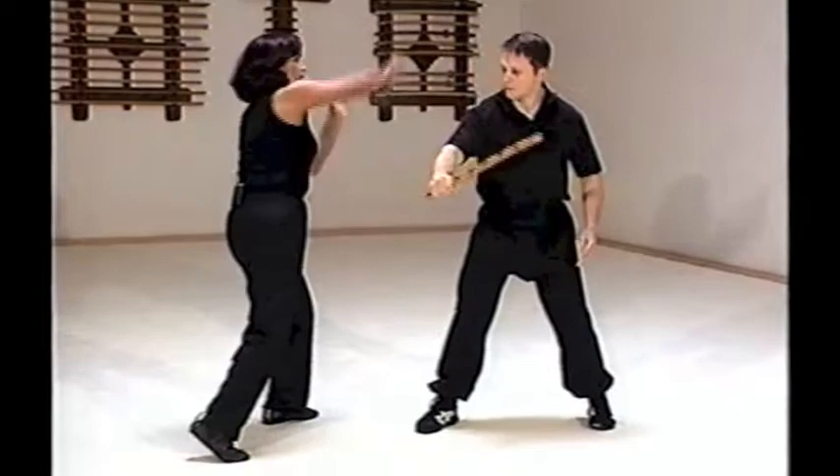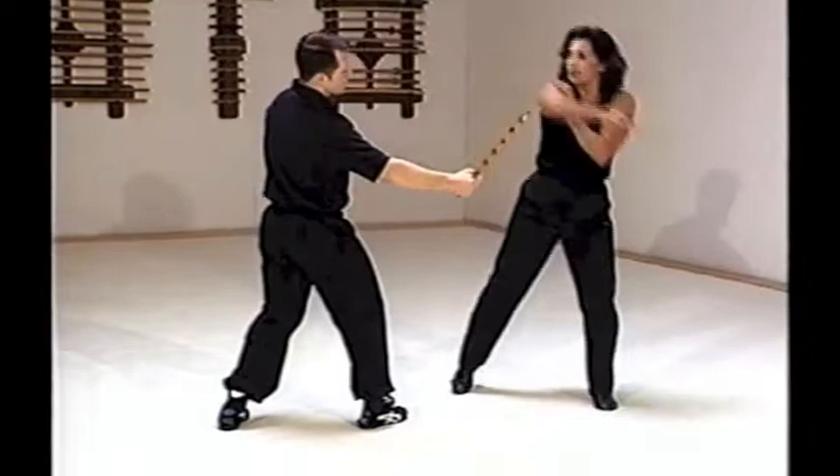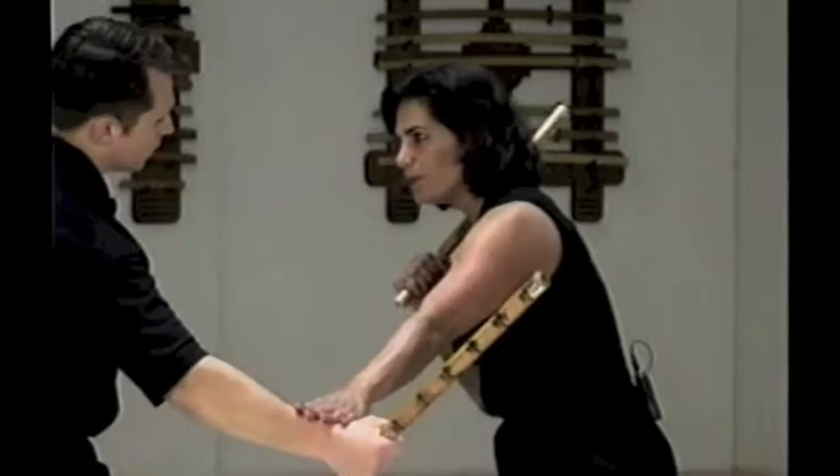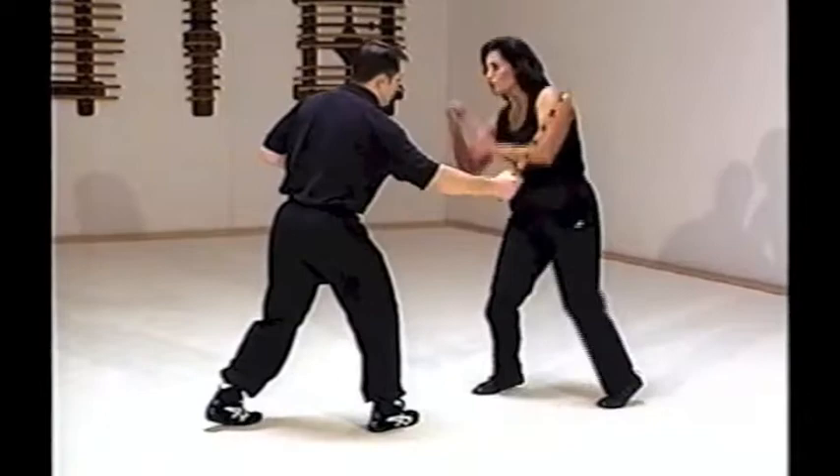The last counter that we demonstrated earlier was an umbrella. He strikes — retract, retract, retract. You're in a perfect position from here to just punch. Choose to step out, go to the midsection or the inside of the leg. Take — again — and last time.